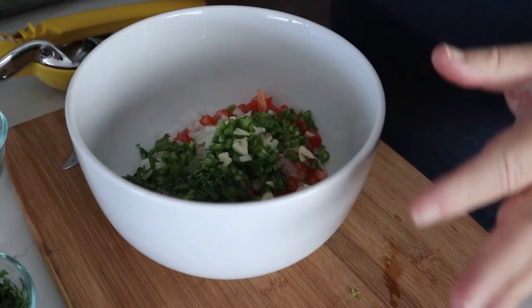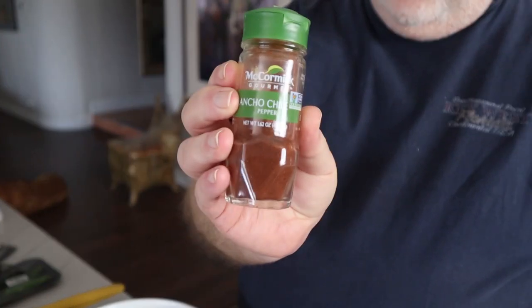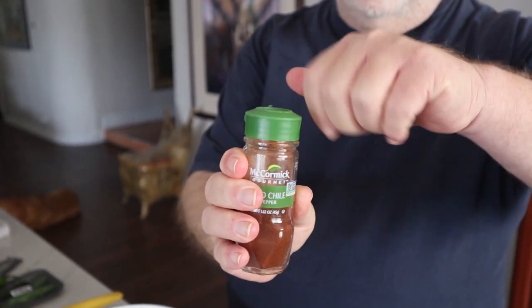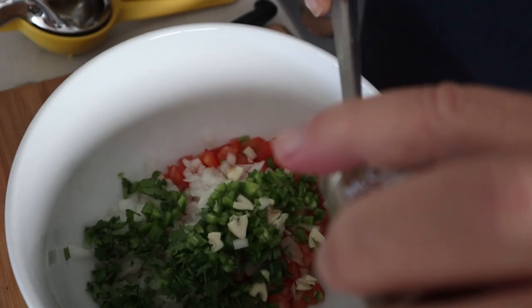Normally you would use a dried chili — you'd reconstitute it in water. Because of the issues with coronavirus and the quarantine, it's hard to get certain things at the store. We ran out of our dried chilies. You would normally use a reconstituted dried chili in here — you could use a hatch, an ancho, or a pasilla — any kind of dried chili reconstituted, chopped up and thrown in. But because of the quarantine, we couldn't get it. What we do have is ancho chili powder, so I'm going to throw in about a teaspoon of that. It gives another dimension to the salsa even without the dried chili.